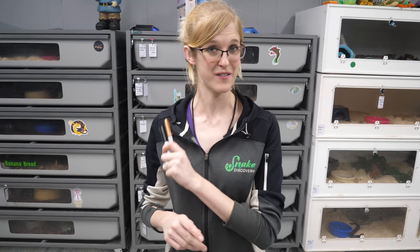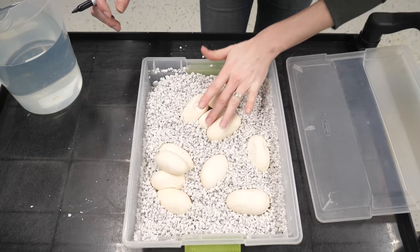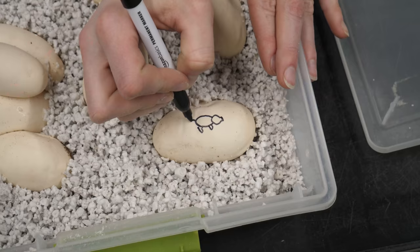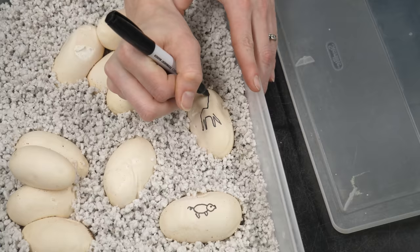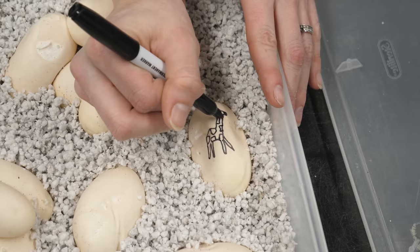We used to just do an X or a line on top, but that's boring, so we started to do little pictures instead. What theme should we do for these eggs? I'm thinking since she's a bull snake and earlier today we were talking about the dark side of Old McDonald Had a Farm, we should do farm animals. Let's do it - farm animals it is! Hannah, you pushed so much dirt on your eggs - I need a clean canvas. What farm animals is Emily going to do first?